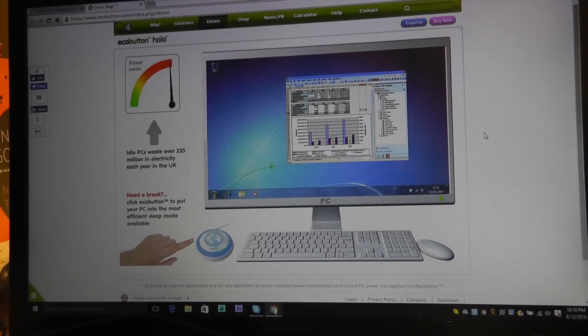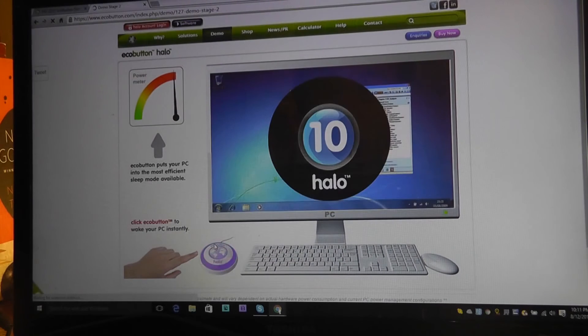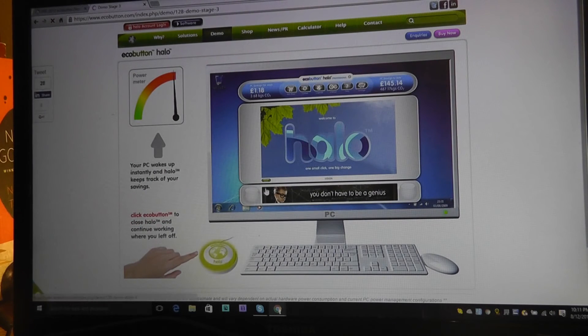Note that this green version does not work with Mac computers, though the upcoming model may be compatible. Let's say we want to leave and take a break from the computer — tap the EcoButton and it goes through a 10-second countdown before fully launching. In that time you can still tap a key on the keyboard to cancel if you don't want to enter power saving mode. Afterwards, the PC will be in the most power-efficient mode available, and the EcoButton will glow green. Tap it again to return to regular mode.